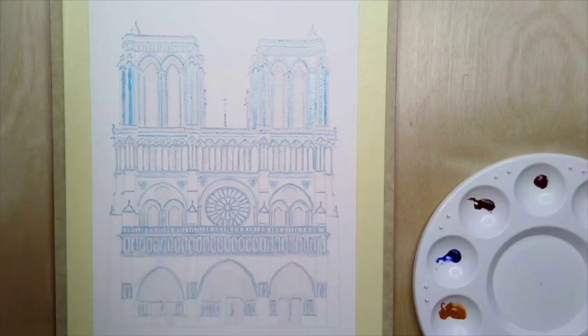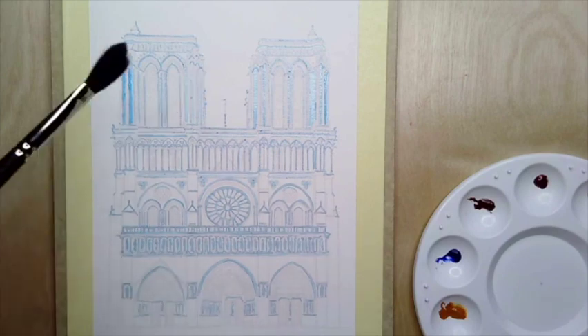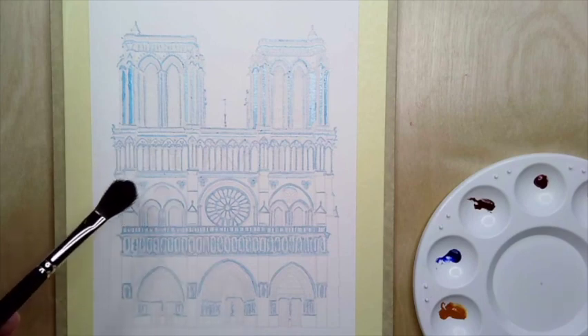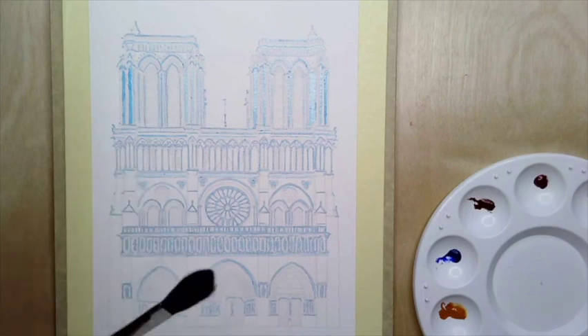For beginners, I suggest working in an 8 by 10 or a 4-sized sheet of paper — that gives you some wiggle room to do washes and get details in. If you feel up to the challenge you can work larger. This particular design is probably better at this size or larger rather than trying to work smaller, unless you feel very confident with smaller brushes.